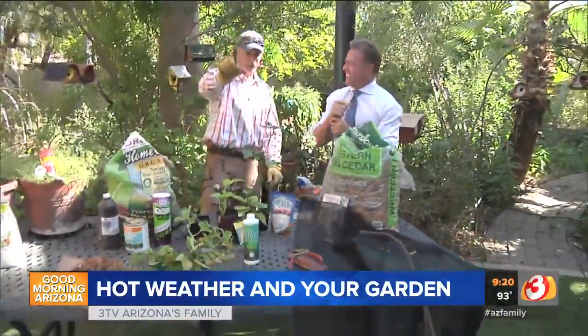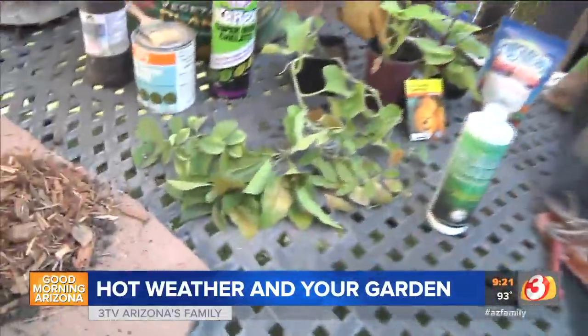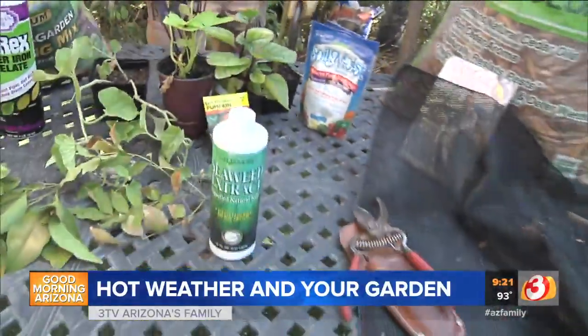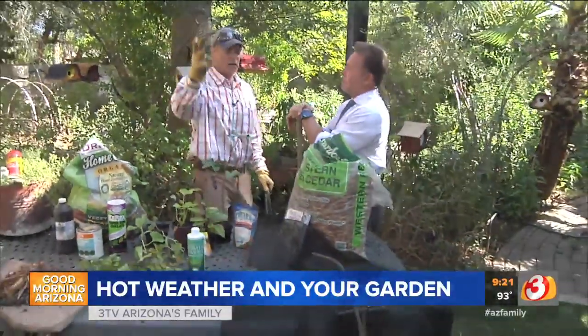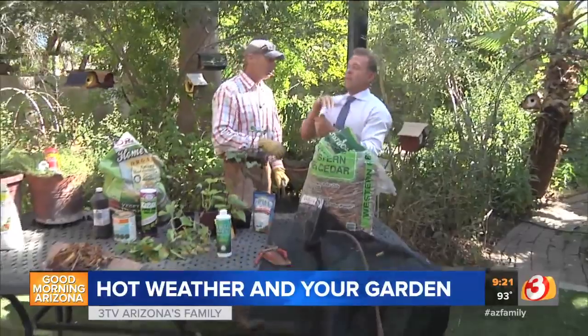Living type mulches — like different types of melons, sweet potatoes, or anything along those lines — are another great option. Even pumpkins right now if you've got the kids at home: pumpkins need to go in right now to get ready for the October harvest. That is a great way to create a living mulch around your home while at the same time retaining moisture.